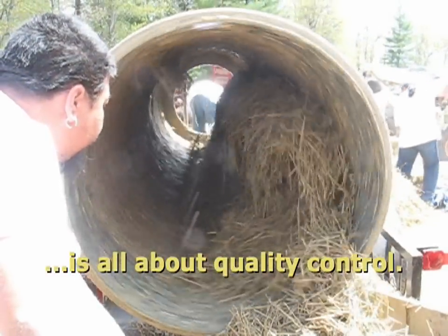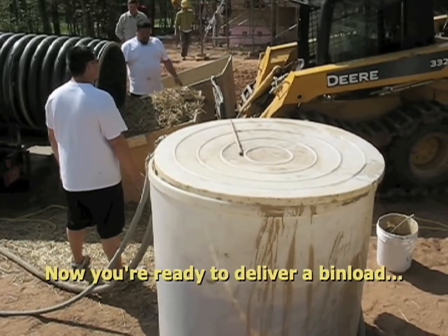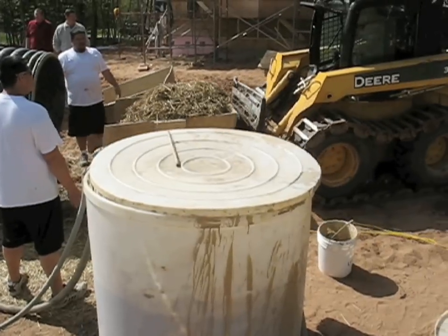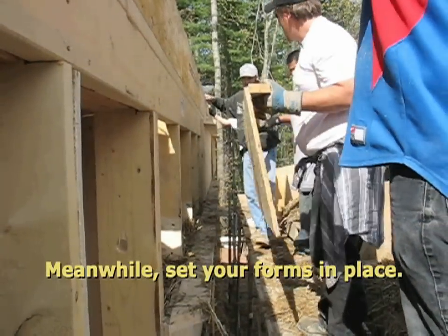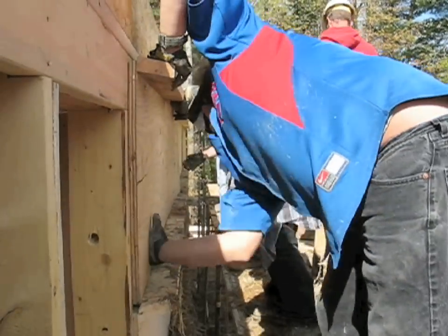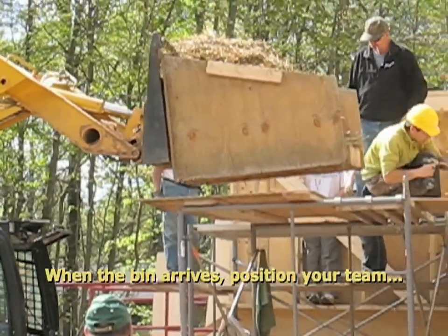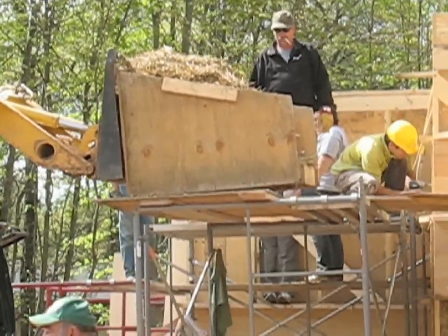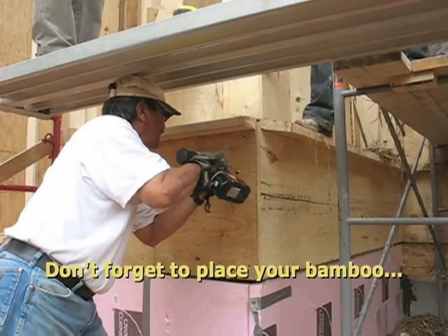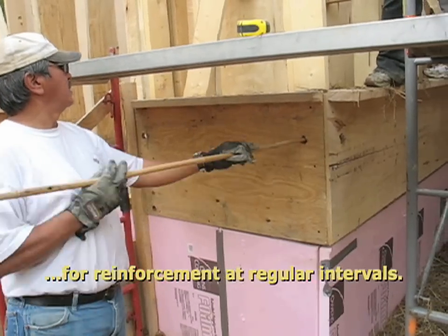Now get ready to deliver a bin load to the workers on the scaffolding. Meanwhile, you set your forms in place. Make sure they're set snugly and screw them tight to the framing. When the bin arrives, position your team and start loading and stomping. Don't forget to place your bamboo for reinforcement at regular intervals.